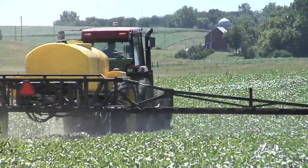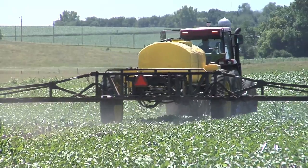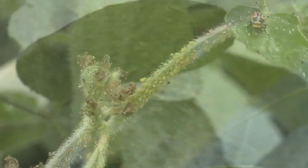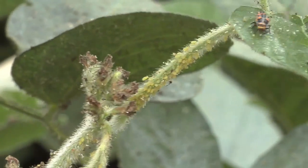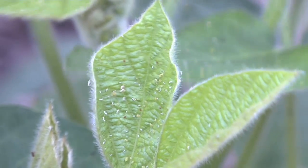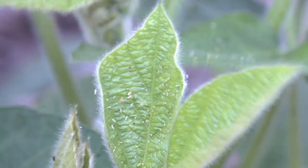We would encourage you to be spraying early if you have soybean aphids. The question is what should you use? There are many different products that could be used. It depends on whether you've got a heavy infestation and you want really quick knockdown, or if you've got some, the numbers are growing, and you want to control them now with good residual — maybe you'll choose a different product.